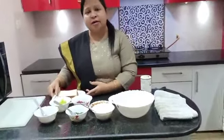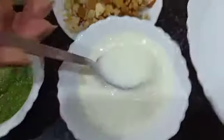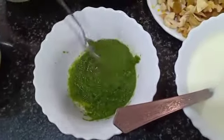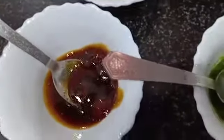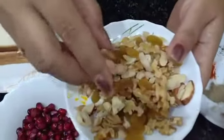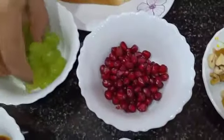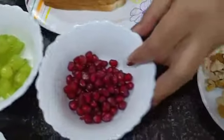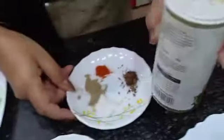First we will see what ingredients we require: bread, sweet curd, 2-3 tsp green dhania chutney, 2-3 tsp imli chutney, soaked and finely chopped mixed dry fruits, some grapes and pomegranate for garnishing, salt, pepper, red chilli powder, zira powder, and chaat masala. And one bowl of water.